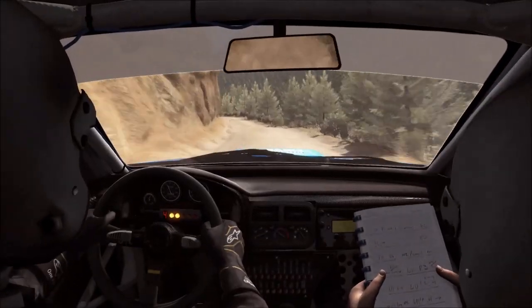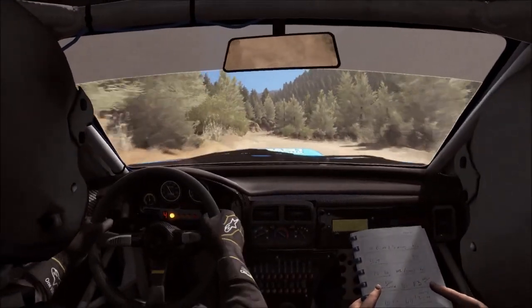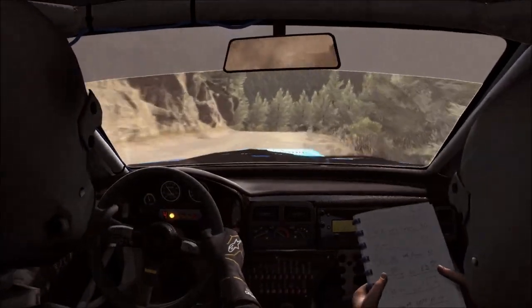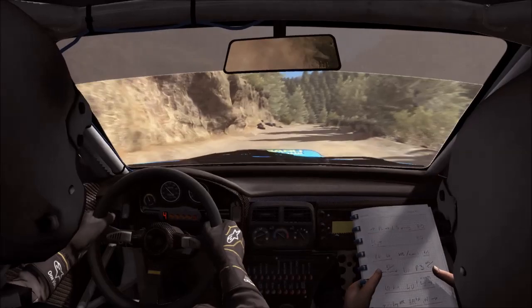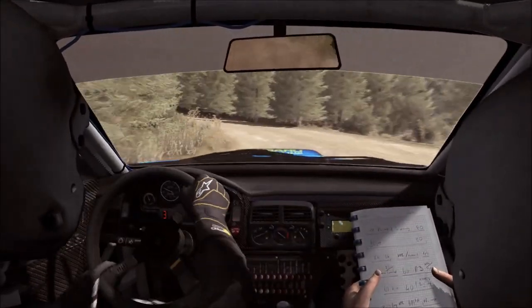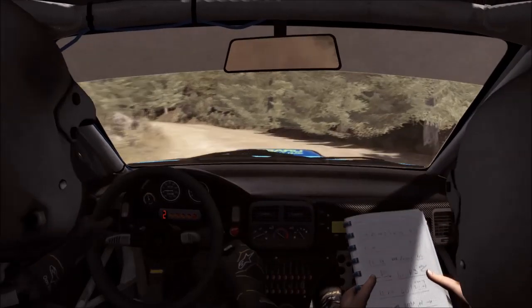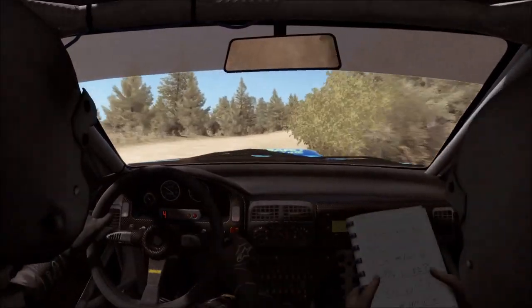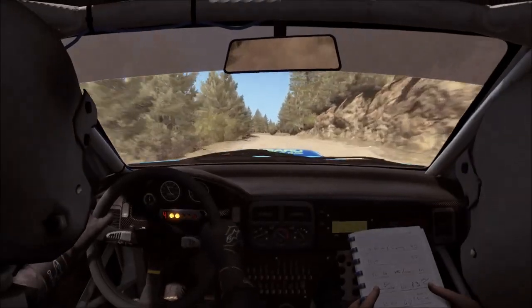80, right five half long, and left four. 60, keep right over crest, into right six, into keep left over crest, into right six over crest jump maybe.